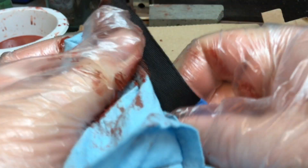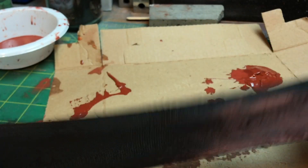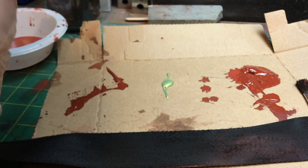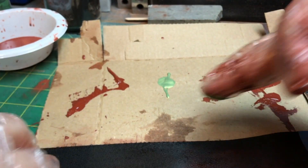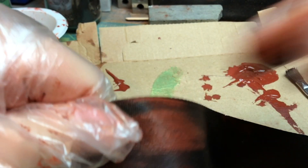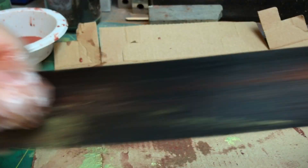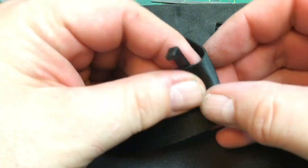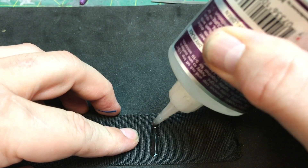I'm dabbing some paint on randomly, adding some water, and trying to give this a little bit of life — breaking up the black, rubbing it in with my thumbs. As I always like to remind you, I'm making objects for film, not for cosplay or a shelf. Sometimes if it seems I'm going heavy-handed, the reality is it will barely read on camera. That's why I add little random spots of green or blue — that always looks good on camera.